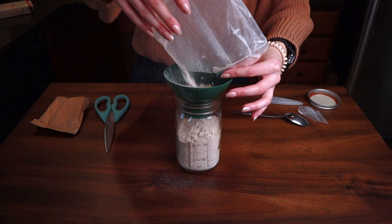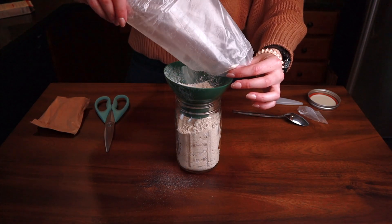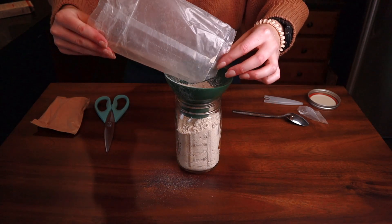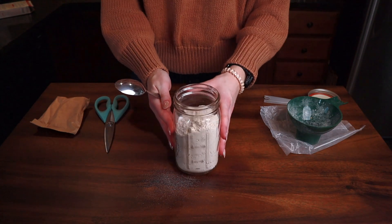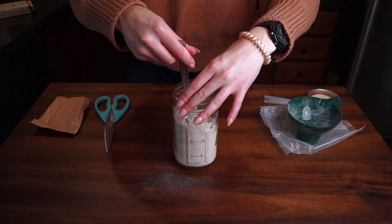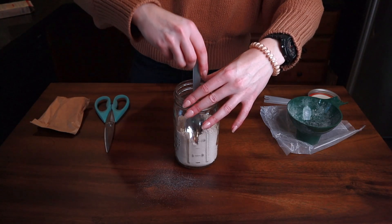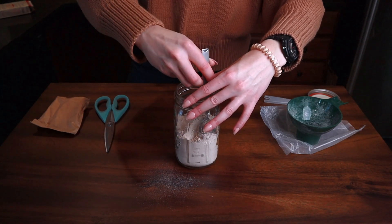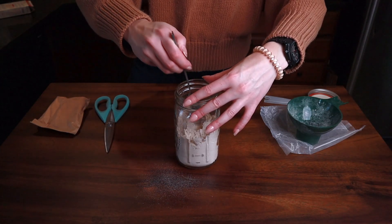Go ahead and pour your spice cake mix into your mason jar. Now there's a lot of air in this cake mix, so I'm going to give my jar a little shimmy. We're going to use the bottom of a spoon just to push that cake mix down, because we want to be able to fill the rest of our jar with our pudding mix. You'll start to feel when you've pushed the air out.